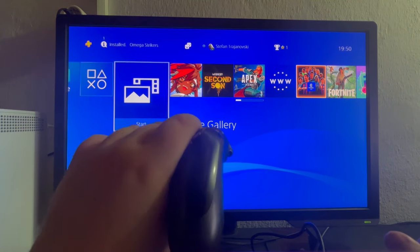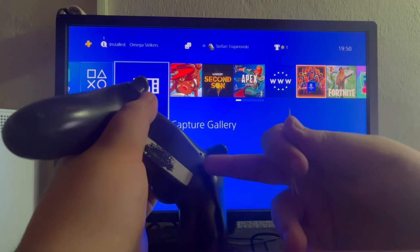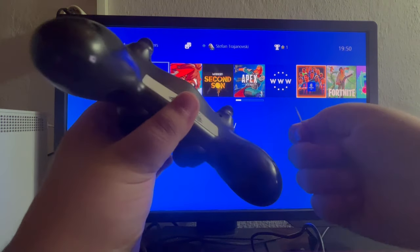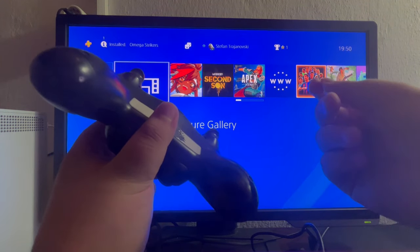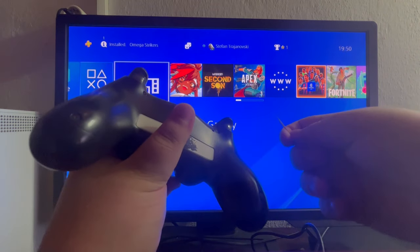To hard reset your controller you will need to flip it over and locate the small hole right here that is next to the bolt. After you have located it you will need to grab a thin and sharp object such as a toothpick, a SIM ejector tool, or for example a bobby pin.